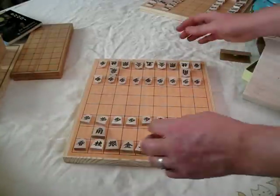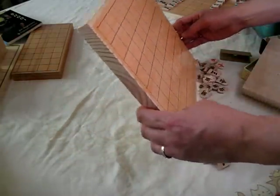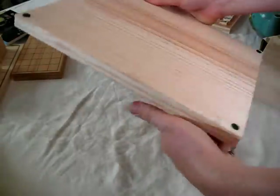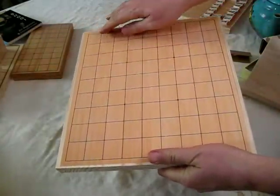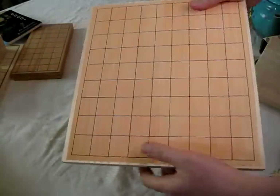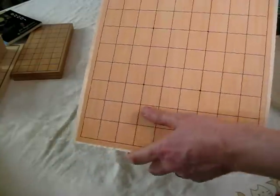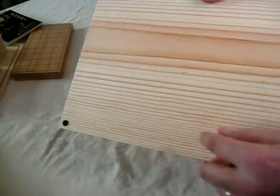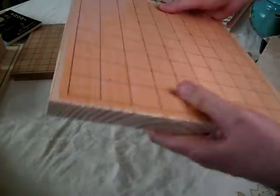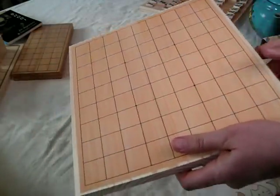This board — I actually make these. It's a solid piece of wood and then laminated on top is the pattern of the shogi. The pattern here is a bamboo wood, but this is actually a pine. It's got nice little corners on it so you don't scratch up your precious table. I like these boards — we make them here, they're good.